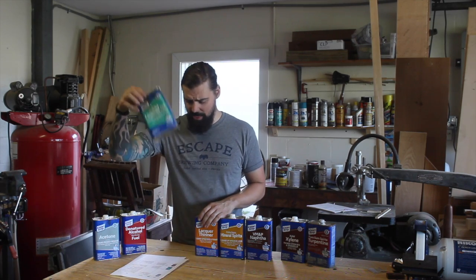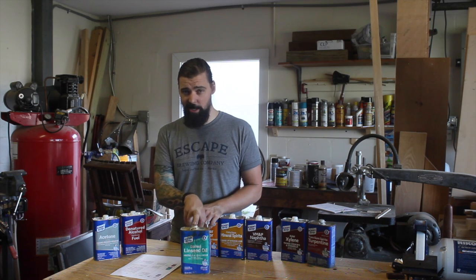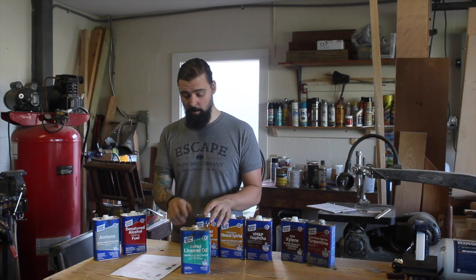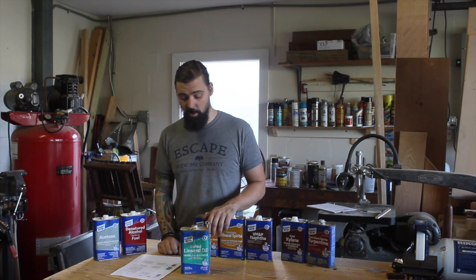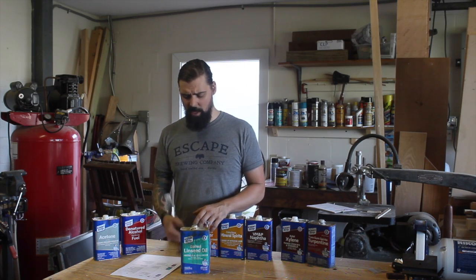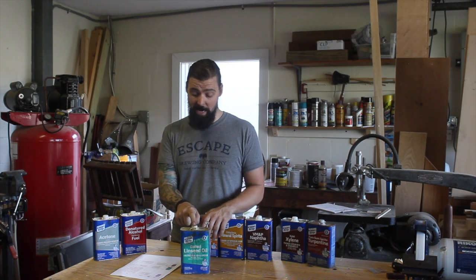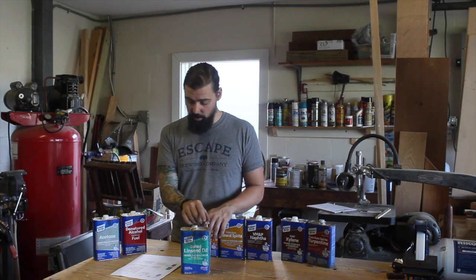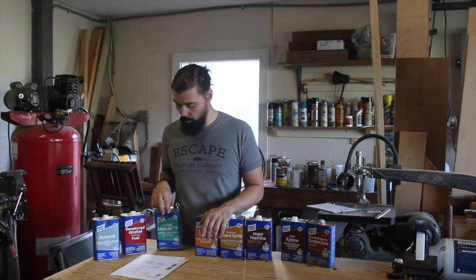Next on the list is boiled linseed oil. It's more typically thought of as a finish than a solvent or thinner — it's made from flaxseed and it is an oil. Boiled linseed oil is well known for its ability to pop the grain and help the figure jump out of the wood, creating a nice contrast. It can be used as a thinner in oil-based stains and paints, which is why I included it here.